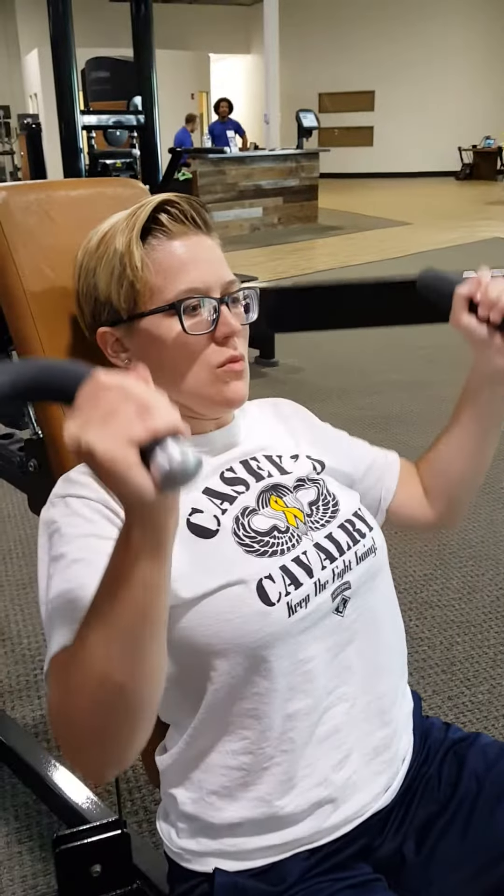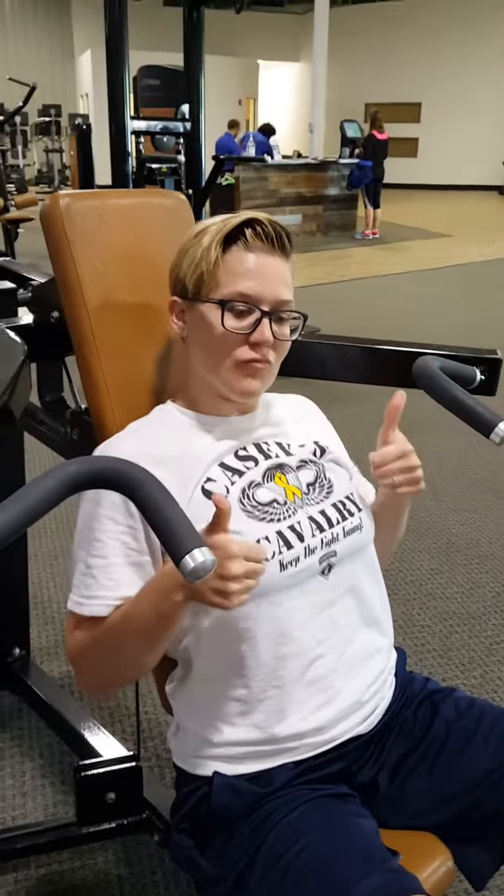Lean back again, arch the back, squeeze the shoulder blades together — and up it goes. Lesson learned, y'all. Squeeze your shoulder blades together, arch your back, contract your core, and you get much better performance.